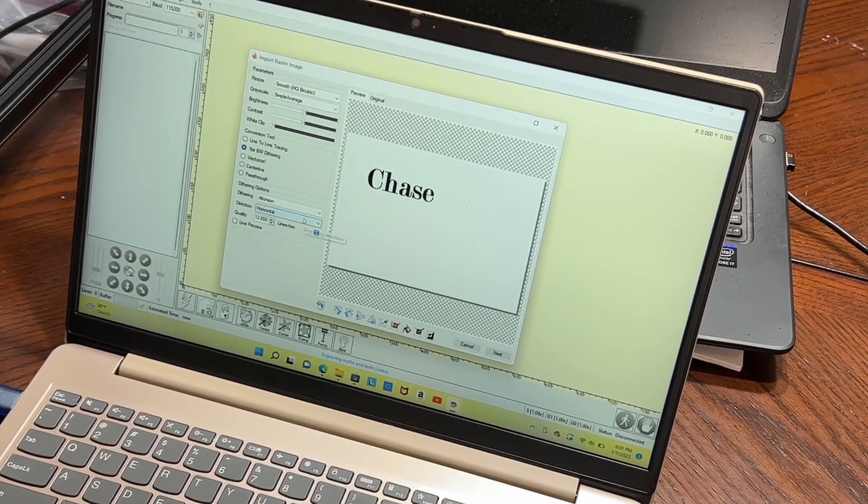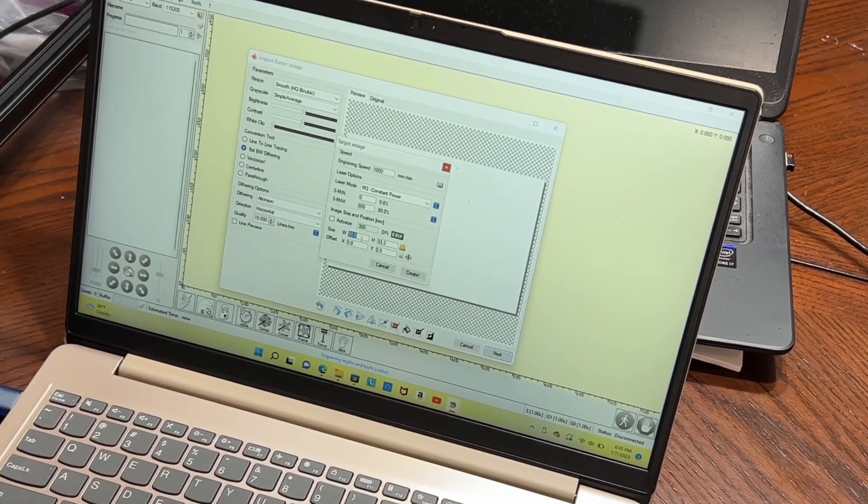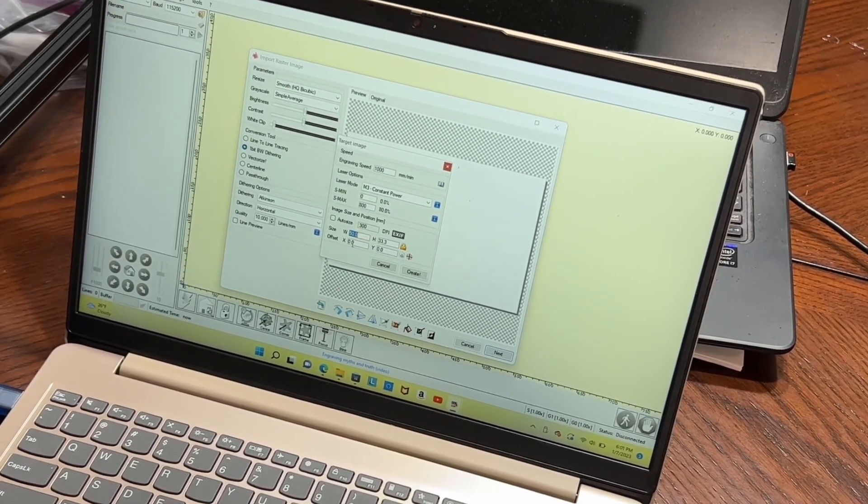When it comes to laser engraving, they say it can handle wood, bamboo, cardboard, plastic, leather, PCB board, aluminum oxide, non-reflective electroplating layer, paint surface layer of metal, 304 mirror stainless steel, glass, ceramics, cotton cloth, and slate.